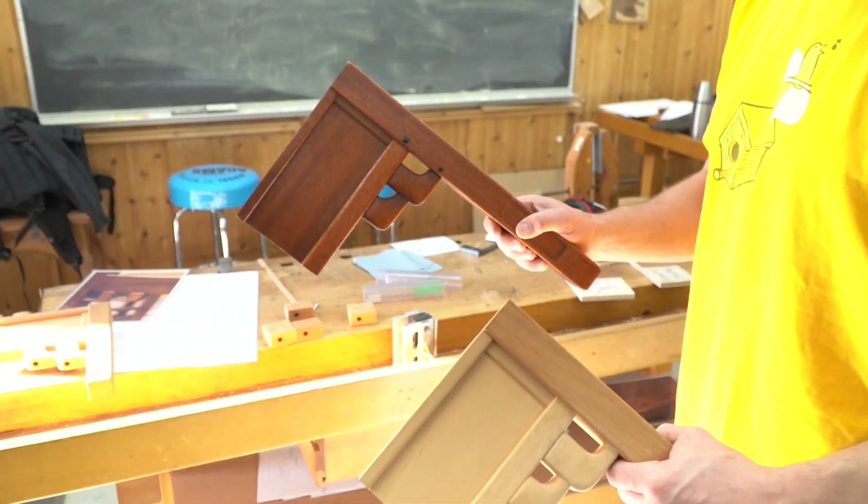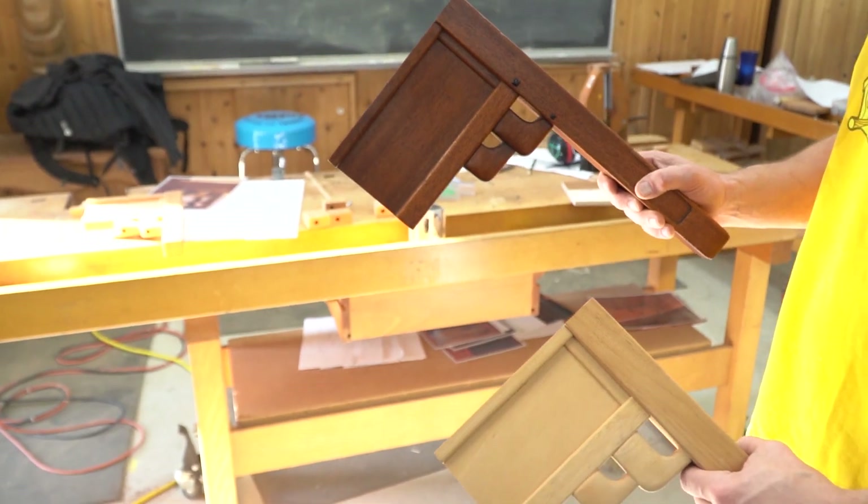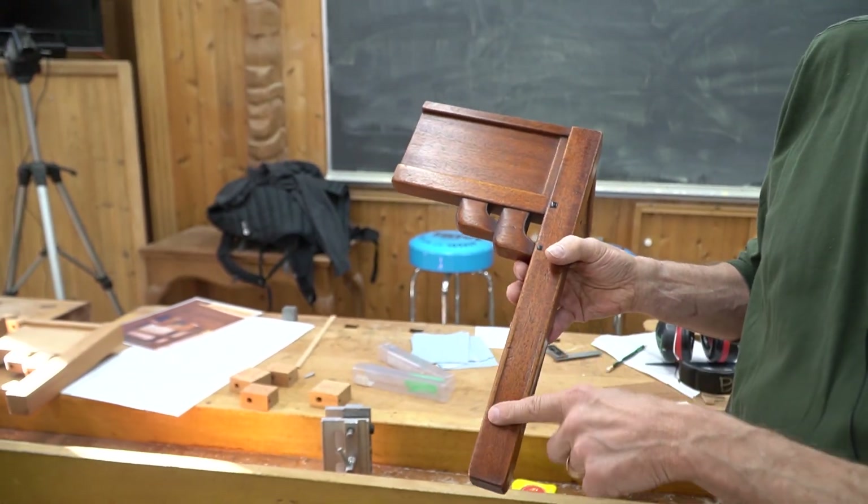One of the details we're working on right now I call the brackets — it's these guys right here. Another one we did earlier in the week was the leg indent.